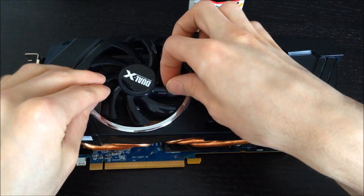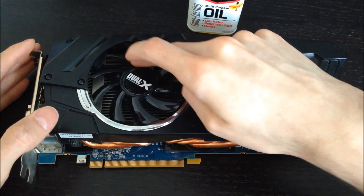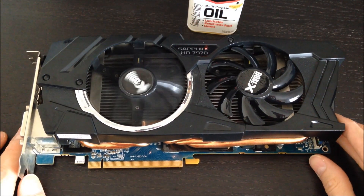Let me pop this one together just so you can see. Pop it right in, and now when I spin it, it spins freely and silently, and it should be fine. So I think it's good to go.